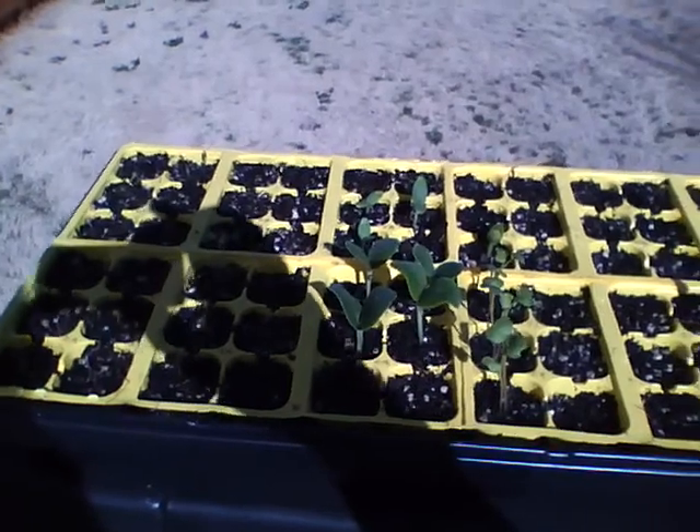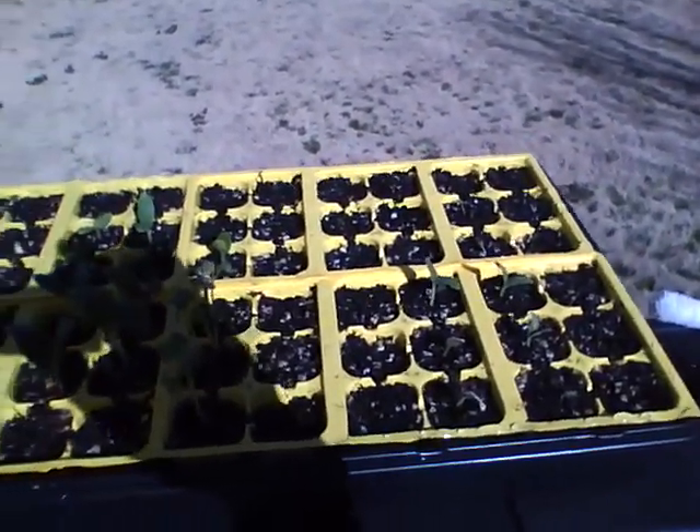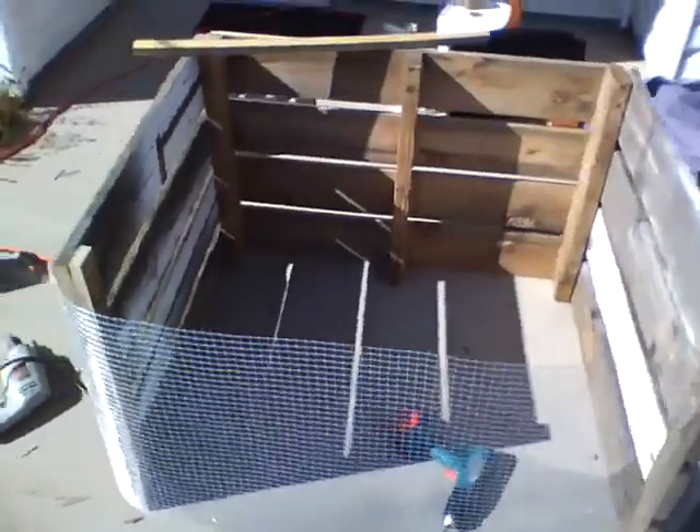Now I'm wondering if I planted them too early. We'll just have to see — not done it before. Very pleased with that. Very pleased with my compost bin.